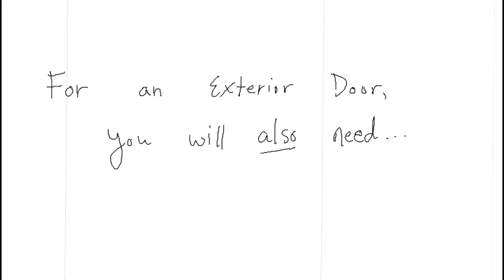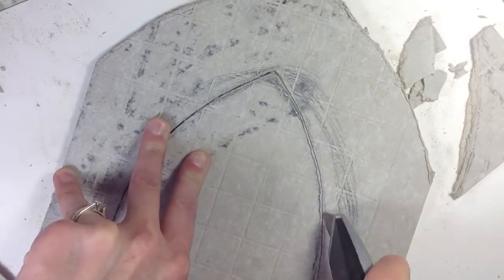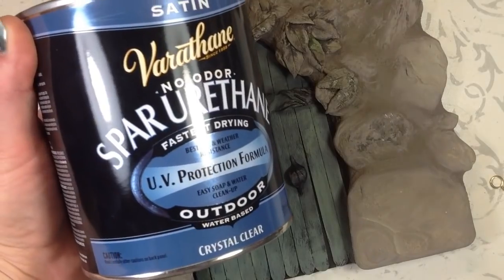For an exterior door, you'll also need cement board, caulk, grout sealer, and varathane.